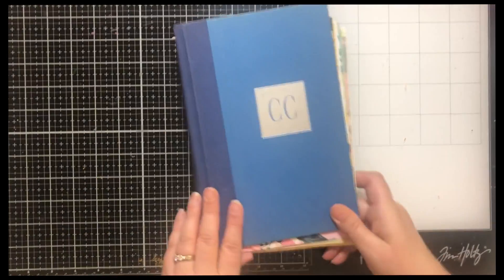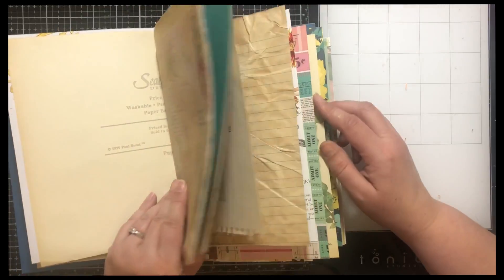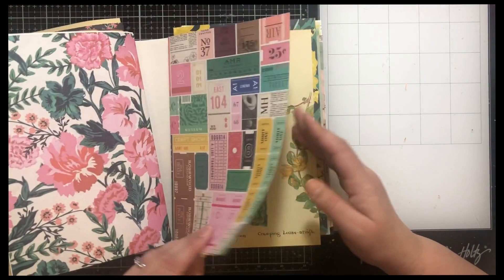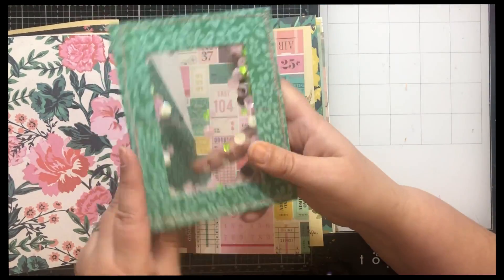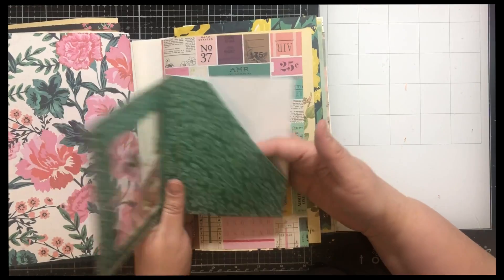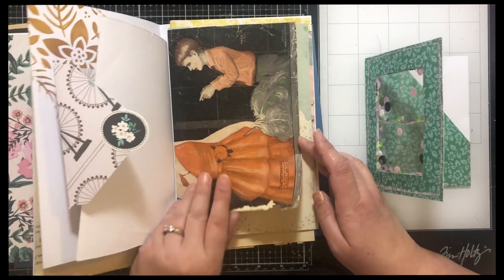Number three is this one. Same thing, same papers, stenciling, wallpaper, and then an envelope. Here's the shaker — and then this one I did with acetate. I put a line here so that the sequins would kind of stay on both sides, and then this side is a pocket.